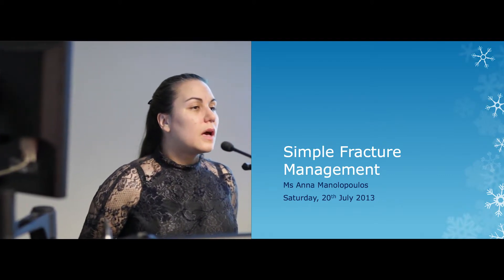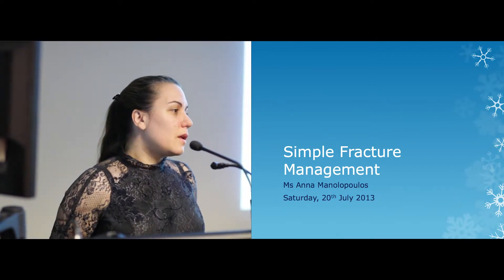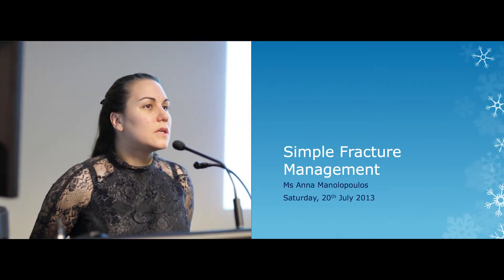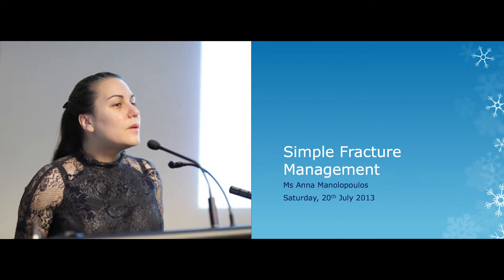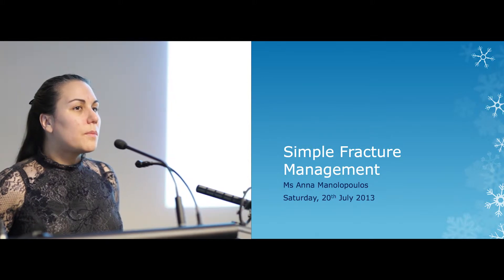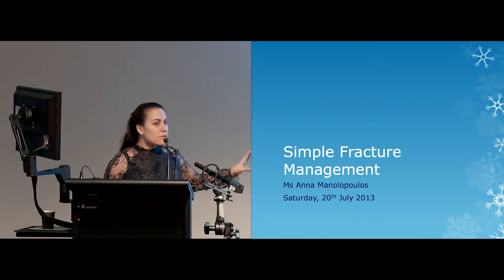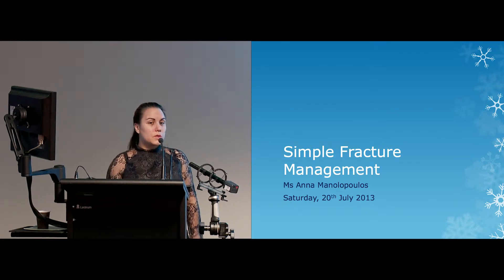I'll be covering things like looking at x-rays, basic first aid, and the alternatives to the fracture clinic. Because when I was looking at this last night, I thought everyone knows our fracture clinics look like hell — especially our Tuesdays. They're difficult to get into, and I think we should offer our patients alternatives. I'll talk about that briefly at the end and I've got information for anyone who wants to catch up with me afterwards.